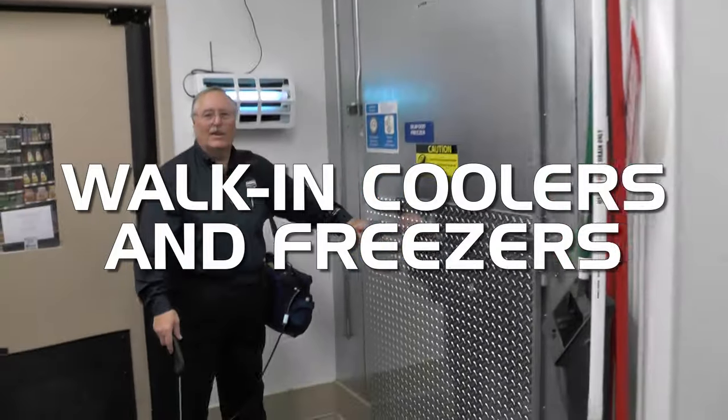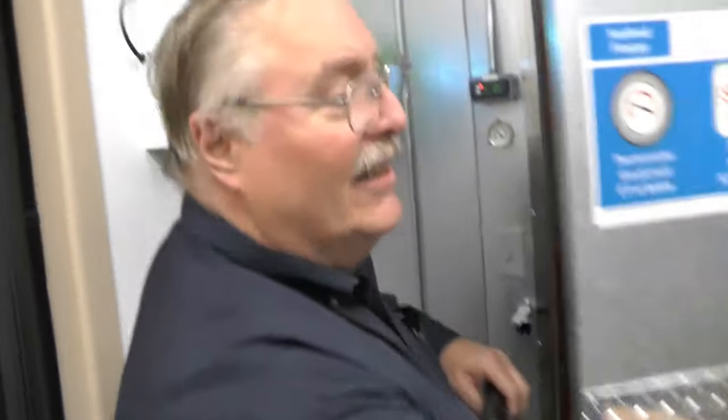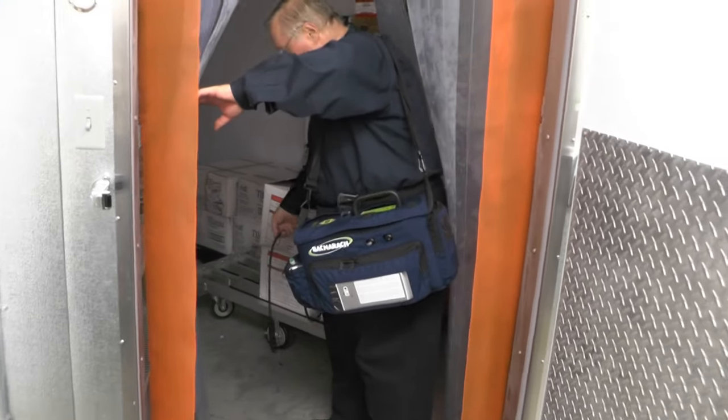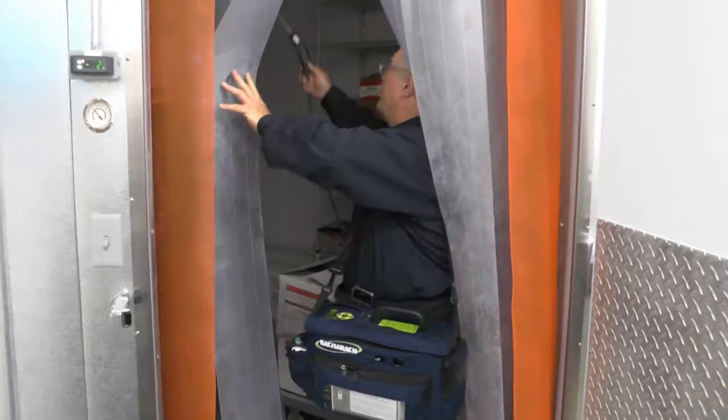Getting in the walk-in freezer is pretty simple — we're just going to walk in and check both low and high for any leaks. Once I enter the freezer, I'm going to let the probe down near the floor and also reach up into the air circulation.